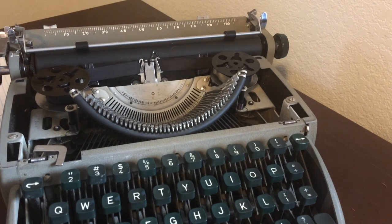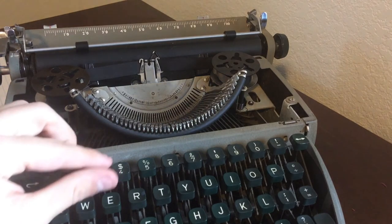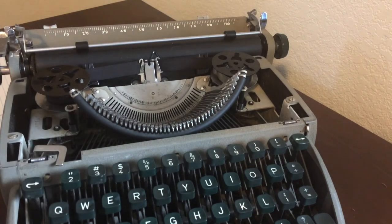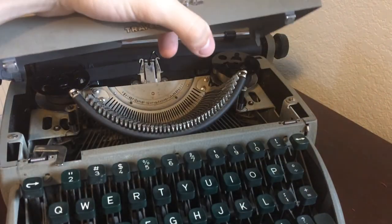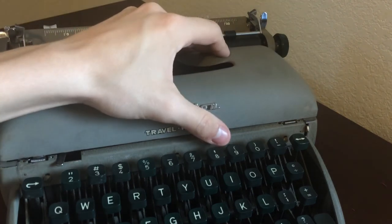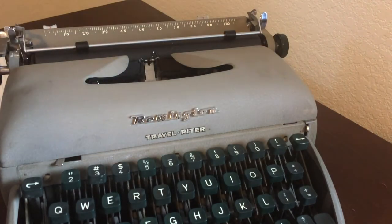That's going to be it for this YouTube video. This is a very nice, smooth typewriter — I believe it may have been my third ever typewriter. It is very clean and smooth. Thank you guys so much for watching. Please go down and comment, like, and feel free to subscribe. Also share this video on social media via Twitter, Instagram, or Facebook.